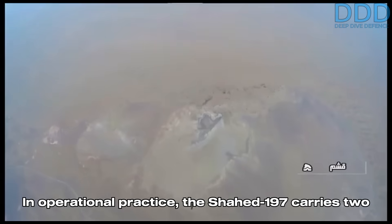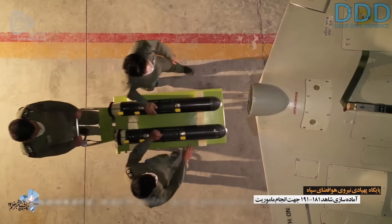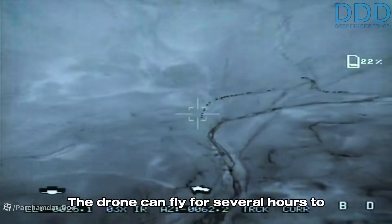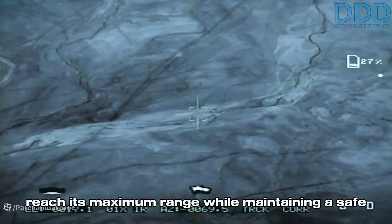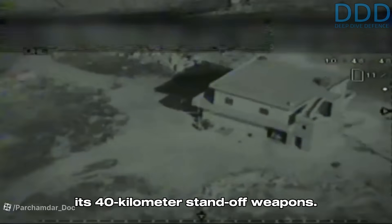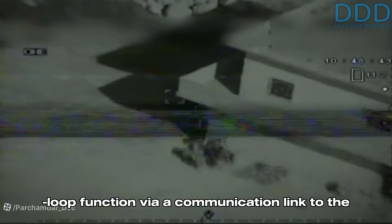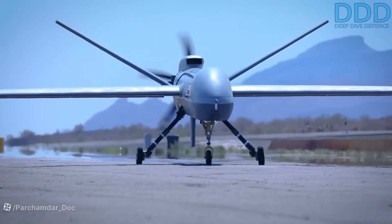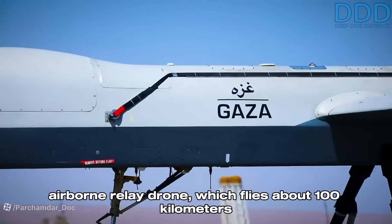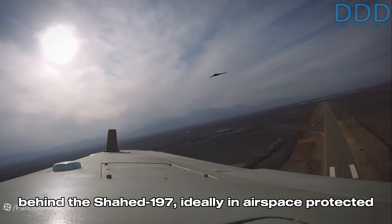In operational practice, the Shahed 197 carries two miniature glide bombs equipped with infrared or optical seekers, each with an estimated range of around 40 kilometers. The drone can fly for several hours to reach its maximum range while maintaining a safe distance from the immediate front line. The bombs employ a man-in-the-loop function via a communication link to the Shahed 197, which is then relayed to a nearby airborne relay drone flying about 100 kilometers behind the Shahed — ideally in airspace protected by air defense systems or air power.